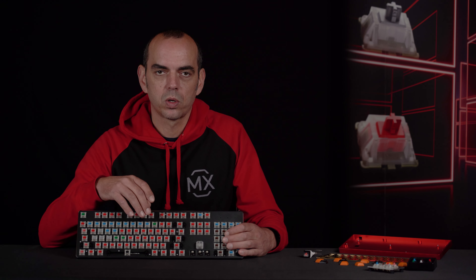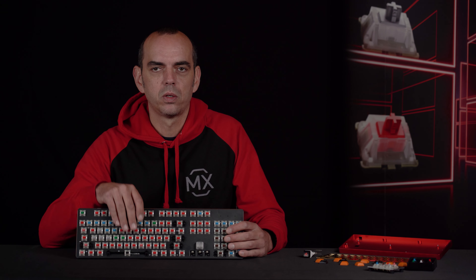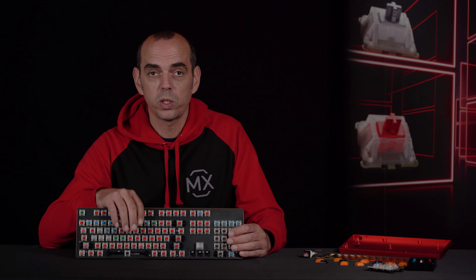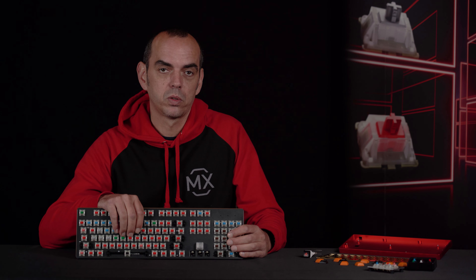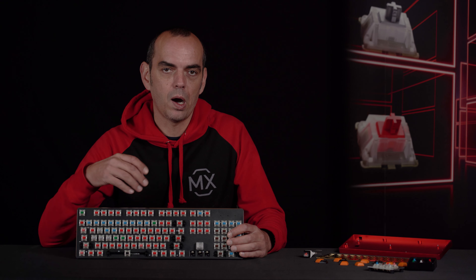You can choose different switches on any position, but if you want to have a really individual keyboard, you should solder your own keyboard. Within the next videos we're going to tell you what you need, how to prepare it, and then how to build your own mechanical keyboard.